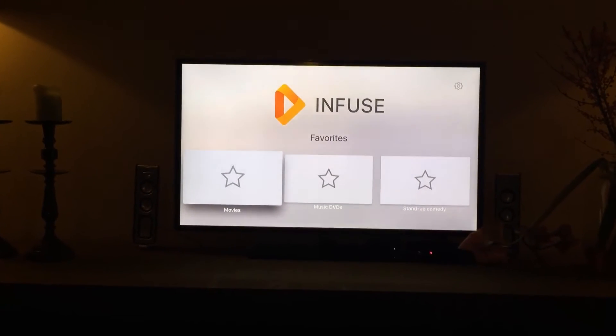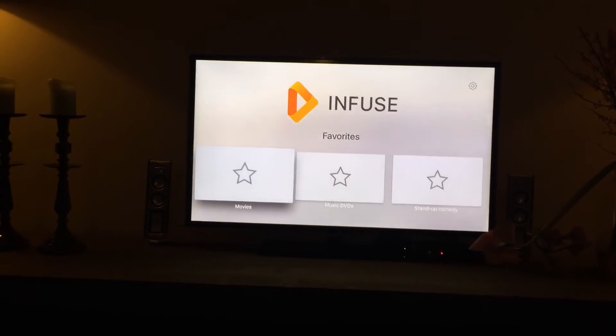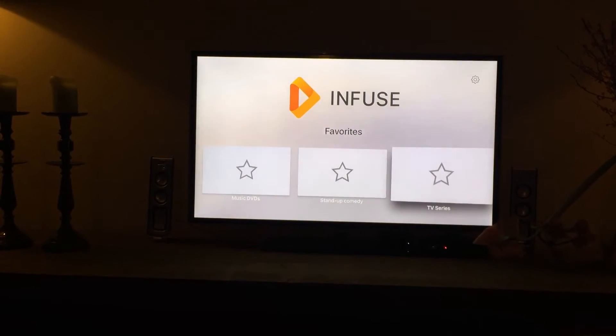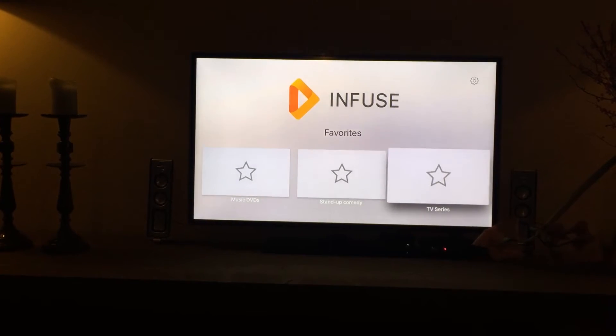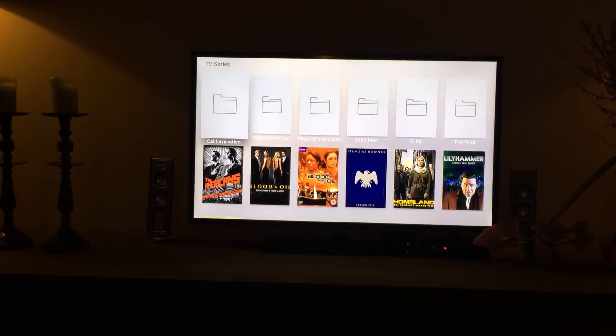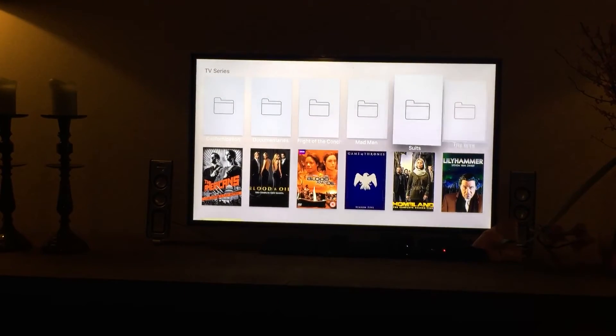So if you now open up the home screen you'll actually find this. And this is where the magic starts, because now you can browse to the V series — in my case, browse on your NAS drive to all your files.